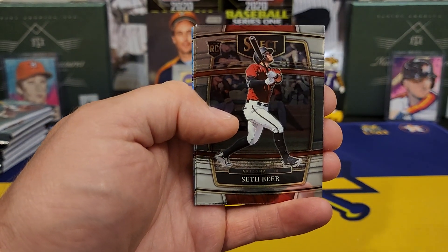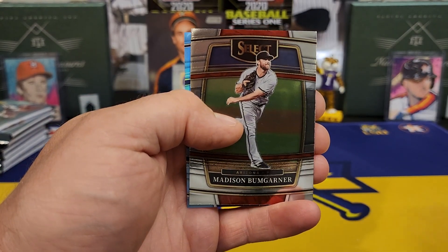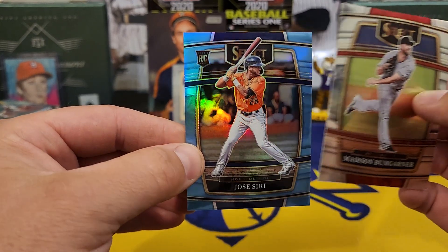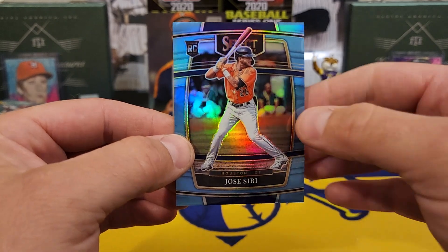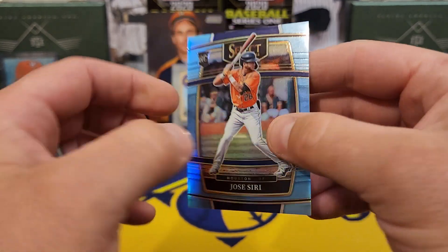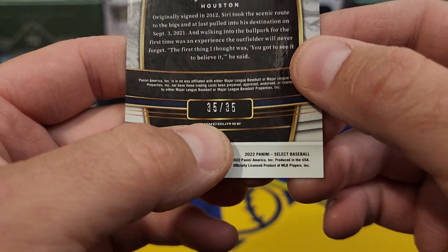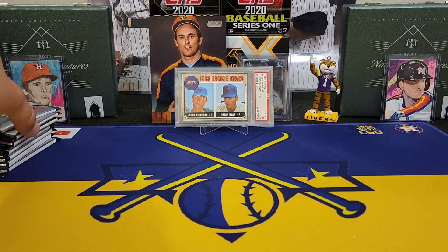There's a Seth Beer rookie — we'll take him. We got our first color coming up, Mr. Bumgarner. It is a rookie card — Jose Siri for the Astros. I've actually pulled this guy pretty heavily this year. And that is number 35 of 35 — last off the assembly line. We'll take it as a PC card.